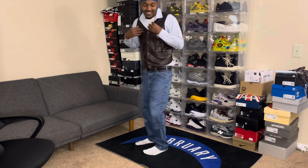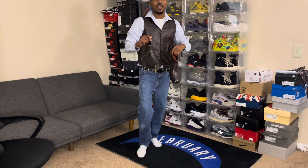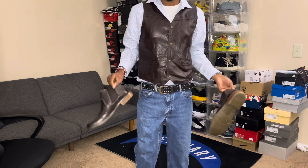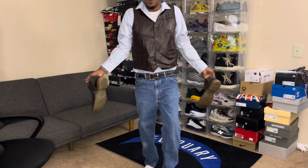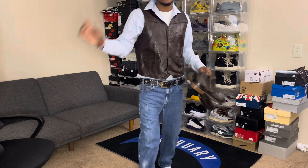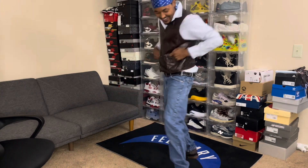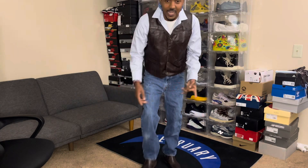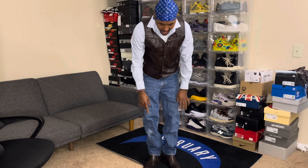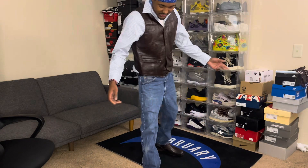Now we're gonna put on the boots — these are the brown boots I got. Y'all check the picture out, these look just like the same boots he had on, like everything I got on is to the T. I also got these boots off eBay for like $25. They're used, I think they're size 11, and they're pretty comfortable — first time wearing them.